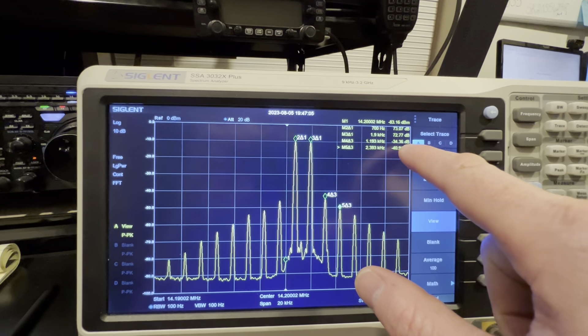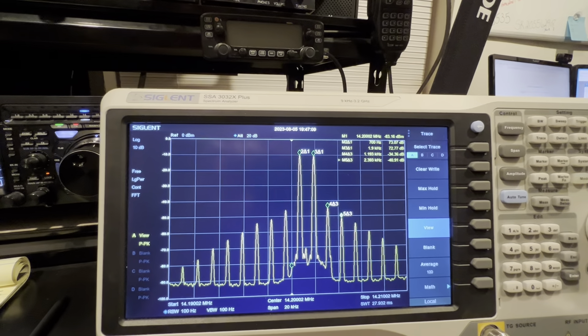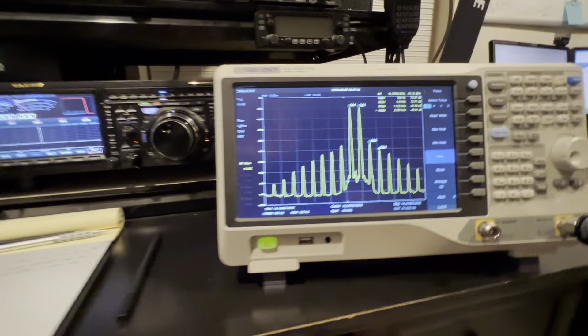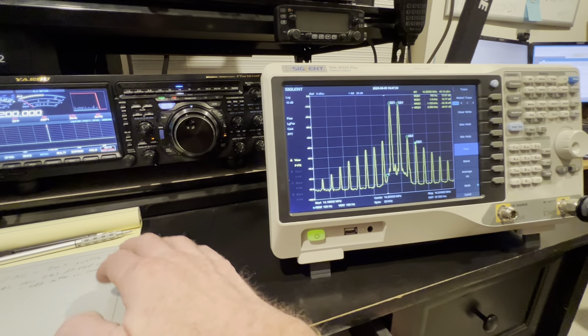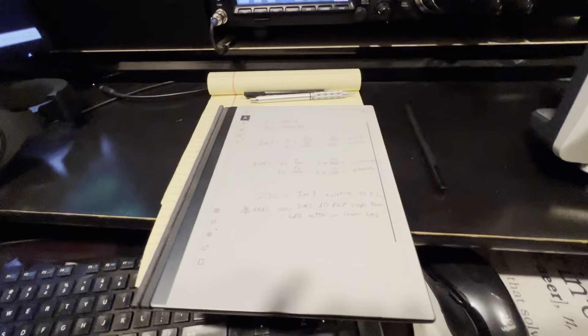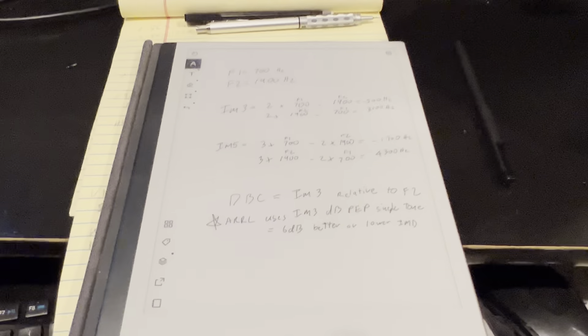Here's the test setup. Got the FTDX-101MP using a 10 dB output attenuator, which is going directly to a coupler for my LP500 power meter. Output of that then feeds into this RF sampler and then into this little Bird dummy load. The RF sampler feeds into a 10 dB pad into the spectrum analyzer.